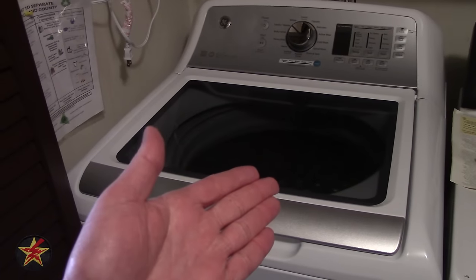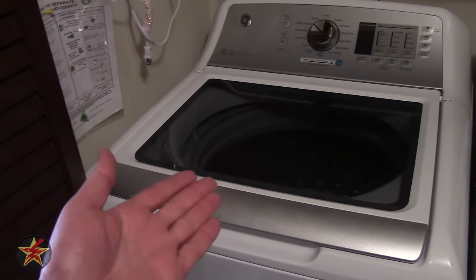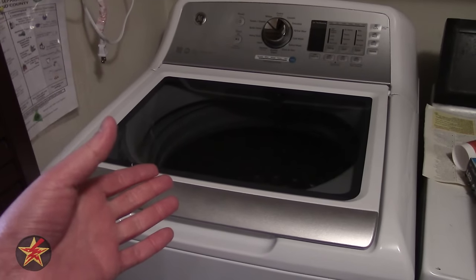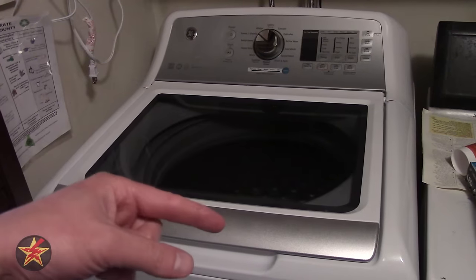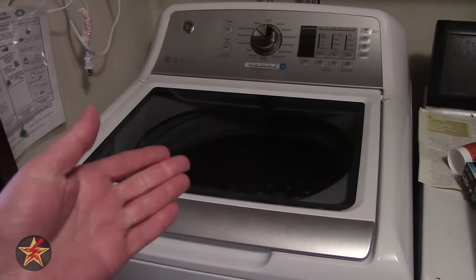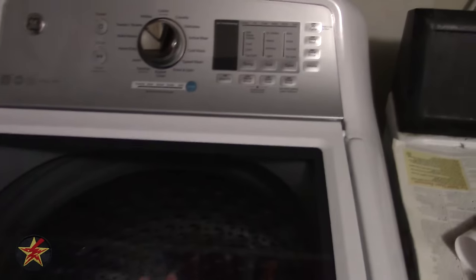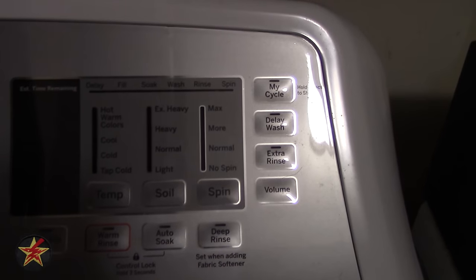Depending on where you have this, it will be a little shaky, but generally these are in basements. I'm on the second floor of a condo, so I am a little concerned about my neighbors downstairs. It does shake a lot more than my old washing machine used to, and that is something I had to get used to.